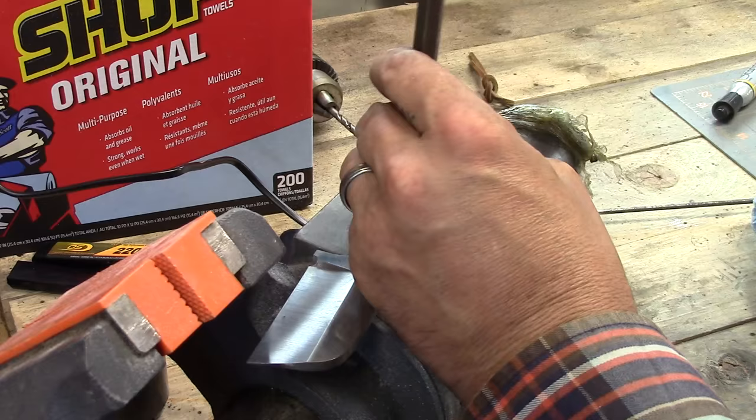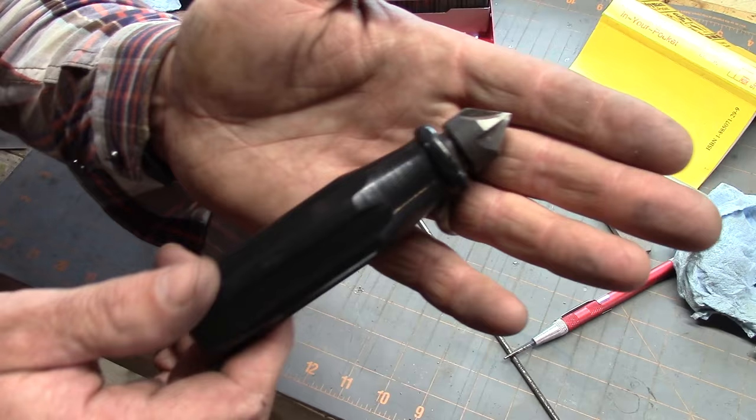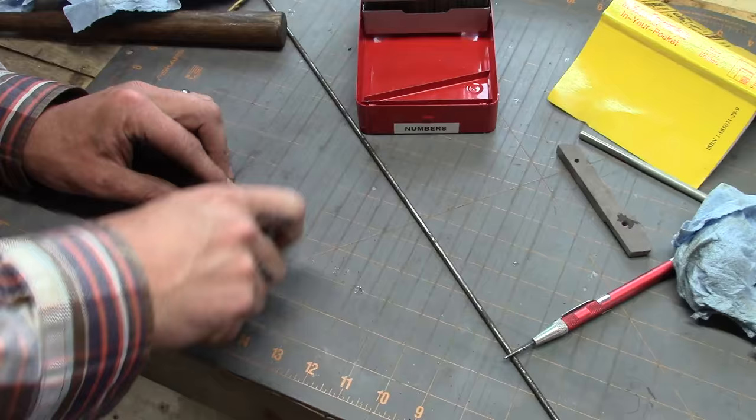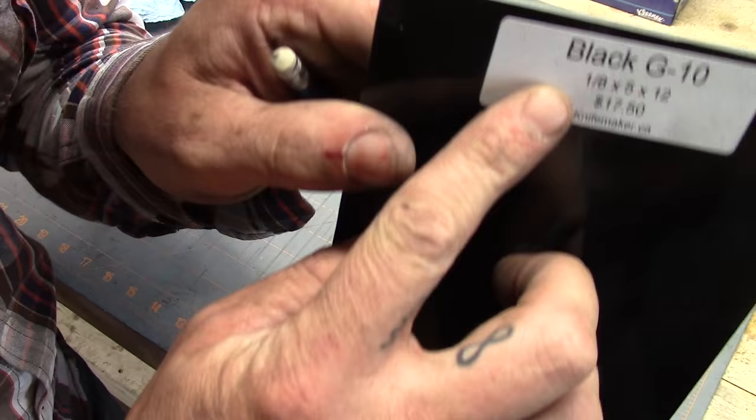I'll lay out where I want my pins to be, center punch those holes, and get them ready to drill on the drill press or milling machine. A little cutting fluid and we're good to go. I like to take a little hand reamer or countersink and put a small chamfer on the holes, just to get rid of any burrs so you're not hanging up on the pins when you go to assemble.